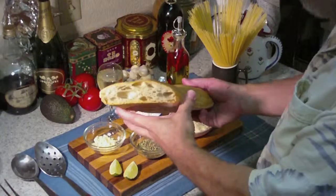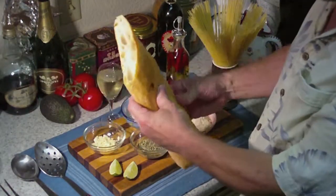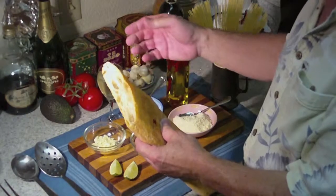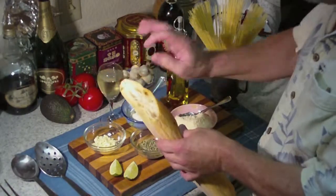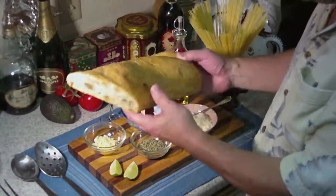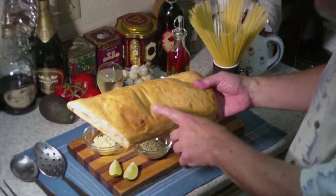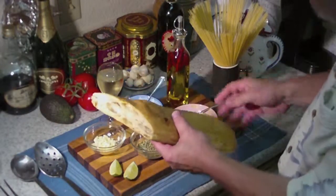And along with the pasta meal, we're going to have some of this beautiful ciabatta bread. This is a beautiful bread — a little bread and butter, or balsamic vinegar and oil to dip it in. Look at that, isn't that beautiful? We bought this from one of the local bakeries. I mean, we didn't bake this ourselves.